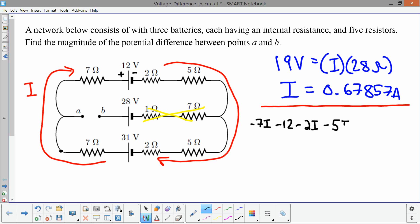Continuing around the loop: minus 5I, then going through the next resistor in the direction of current gives minus 5I, minus 2I. Then going from the negative to the positive terminal of the 31-volt battery gives plus 31 volts, and then minus 7I equals zero. That is Kirchhoff's loop rule: after one complete path around the circuit, all voltage differences must add up to zero.